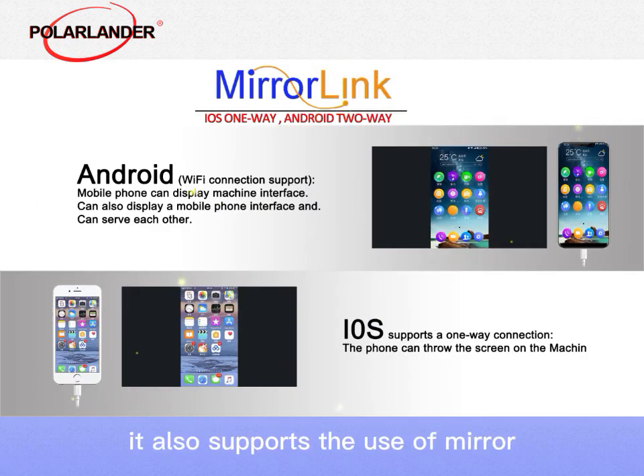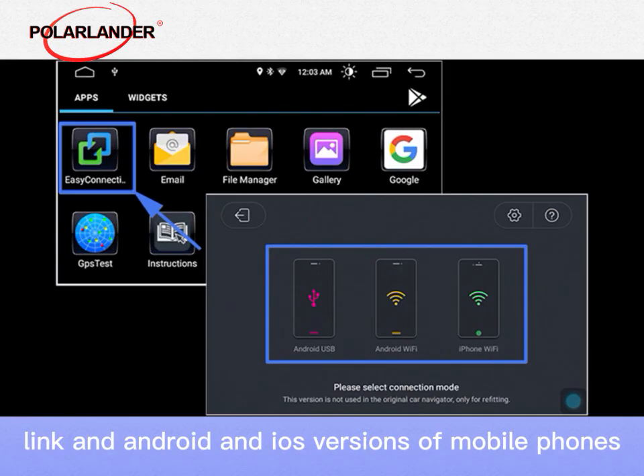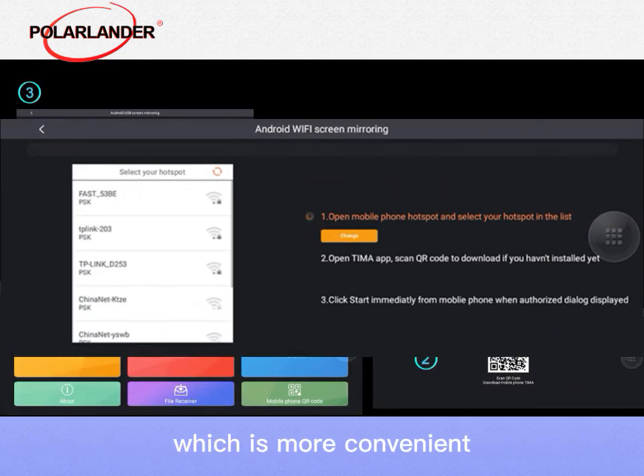At the same time, it also supports the use of MirrorLink in Android and iOS versions of mobile phones, which can cast the screen of the mobile phone to the radio, allowing you to use the functions you need while driving, which is more convenient.